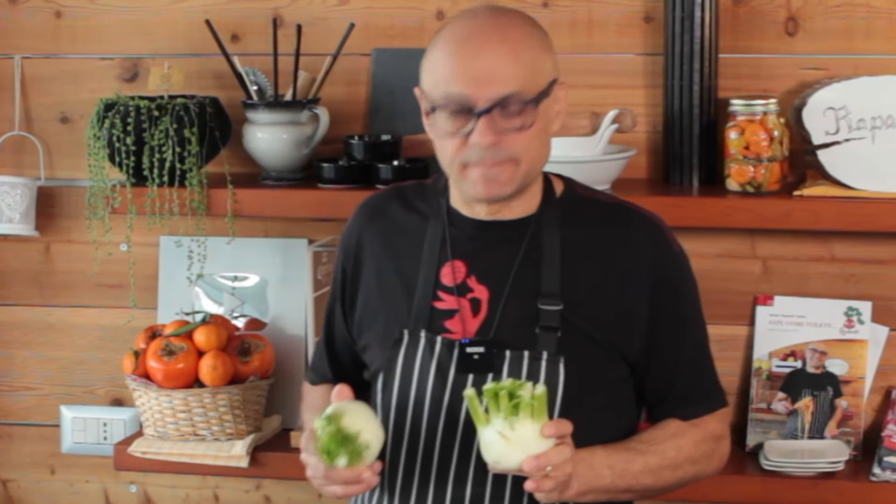Use a 10-inch diameter pan, or even a pot or a casserole dish — whatever you have, just not too big. We start with two fennels, and then we'll also add some other vegetables.